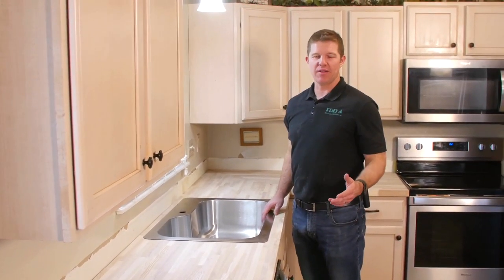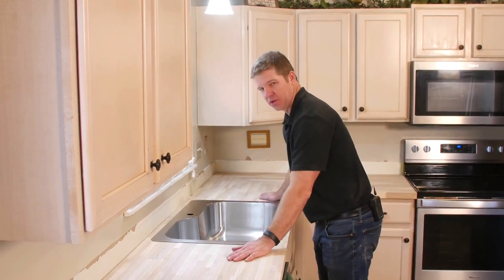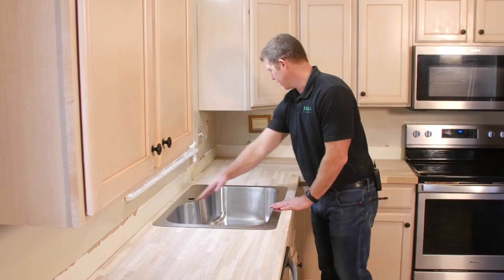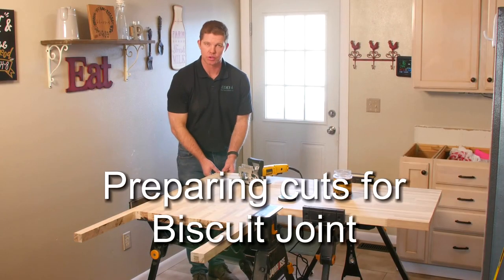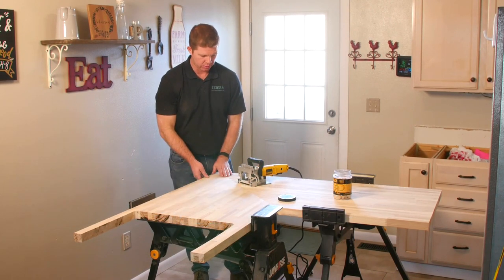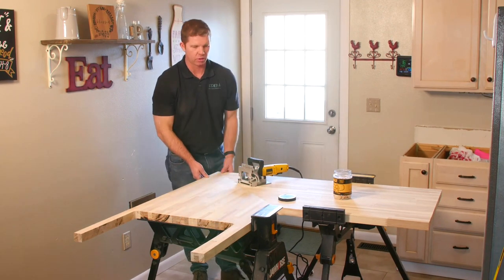We've brought everything back into the kitchen and just wanted to make sure everything fit correctly. Here we have our two butcher blocks on this side — we're making sure they match up really well together. Our sink fits and this miter works really good here. In order to make this true and line up correctly, we're going to use a DeWalt biscuit joiner and put biscuits about every six to seven inches right in here to make this corner nice and uniform.